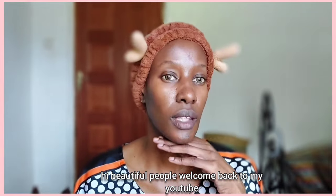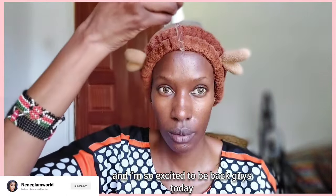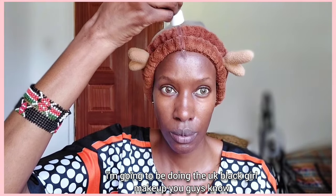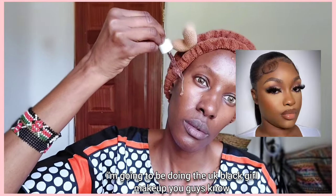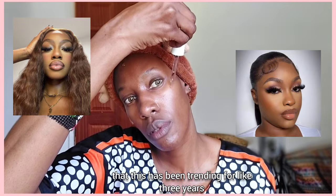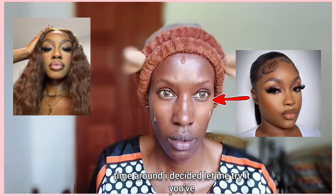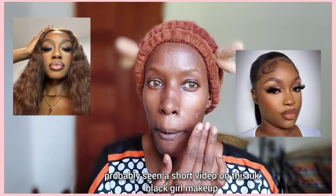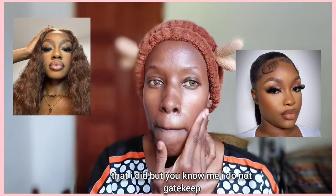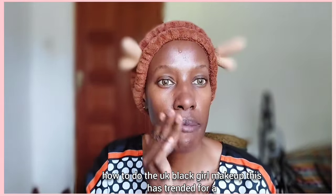Hi beautiful people, welcome back to my YouTube channel — it's been a minute and I'm so excited to be back. Today I'm going to be doing the UK Black Girl makeup. You guys know this has been trending for like three years but I've never actually tried it, so this time I decided to try it. You've probably seen a short video on this that I did, but I'm going to teach you how to do it properly.